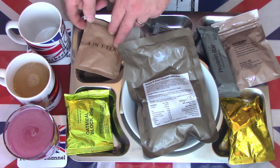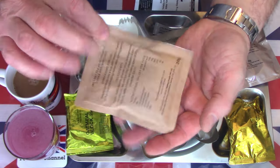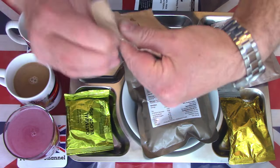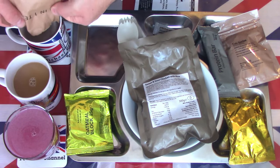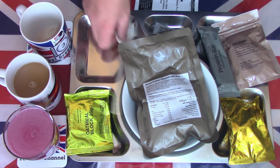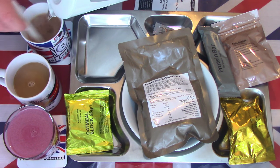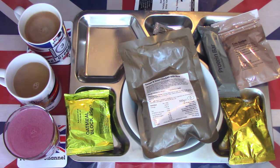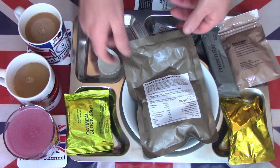We also have the same for the tea — a three-in-one instant tea. Very simplistic packaging. It looks very much like how the coffee did: very fine, simple powder, and again topped off with hot water. Obviously there's no provision if you don't want milk or sugar — you're stuck with it — but the army is looking to get you lots of energy so they're not too worried about the sugar content.